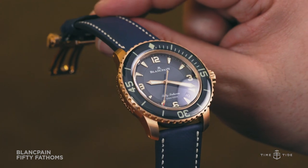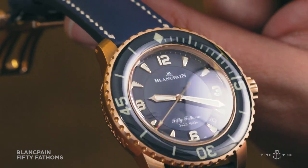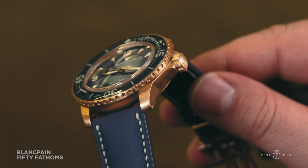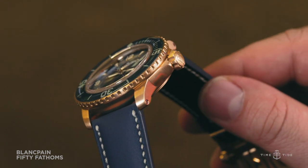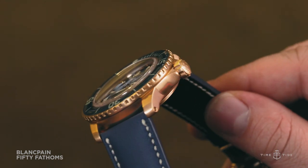The 45mm wide by 15.4mm tall case could well act as a dive weight in its own right, thanks to the red gold case. This is not an understated watch by any means, and if the large size and gold weren't enough to get the message through, there's the blue.